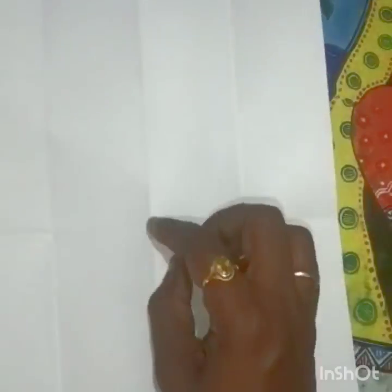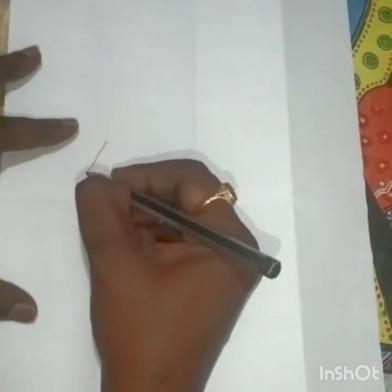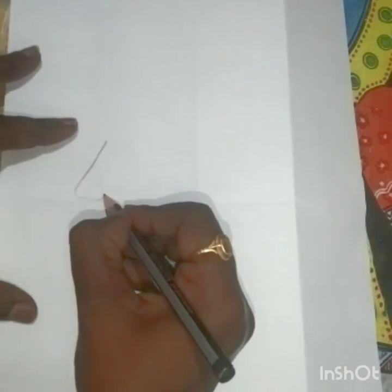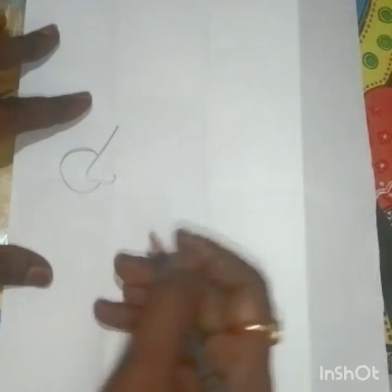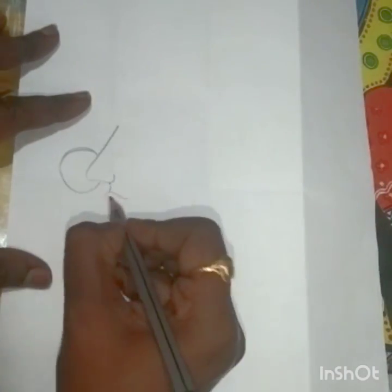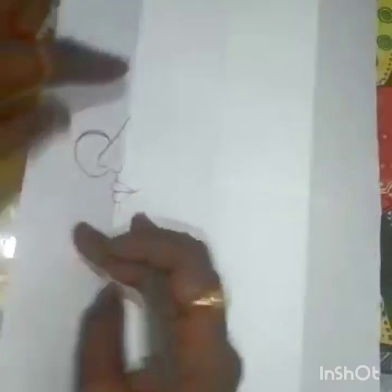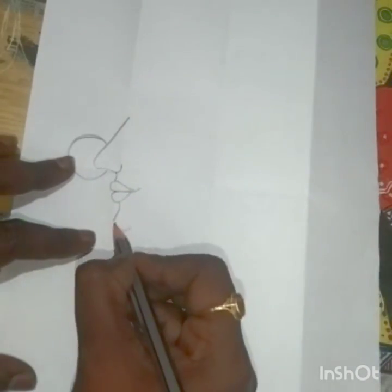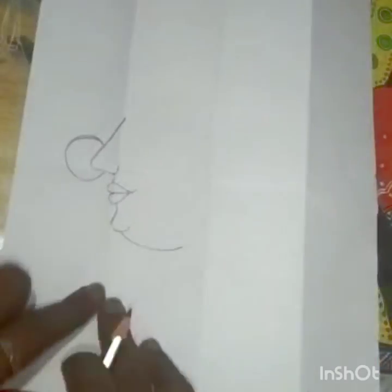Fold the paper into four folds and then fold it into half. In the first folding we'll mark and draw a nose first. This is the first folding and we have the nose over here. Now draw a small curve on the line which we have already done, then draw the lips.